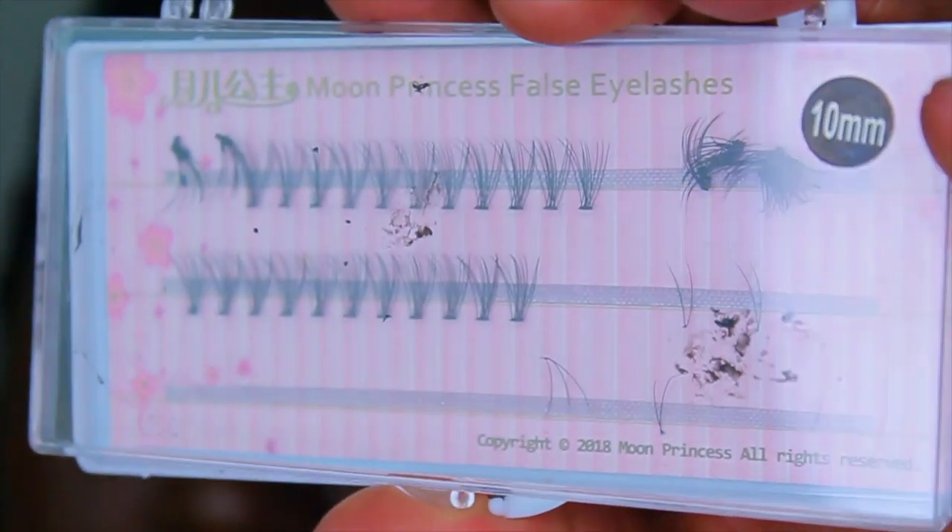Hello everyone and welcome back to another video. My name is Shaquita, and if you're new to my channel, welcome! On today's video we will be filling in individual lashes. I've really been wanting to start teaching myself how to do individual lashes, so if you're interested in seeing how I accomplish individual lash application, please stay tuned.